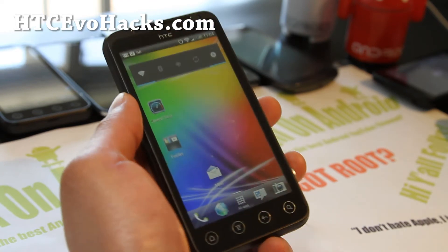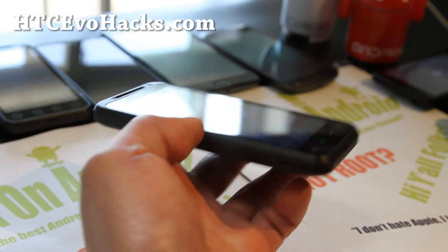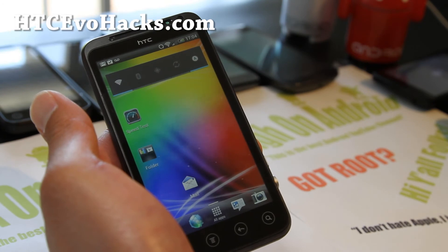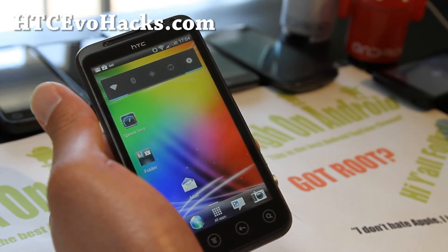It's a very good ROM for your GSM EVO. If you're still on gingerbread, it's definitely time for an upgrade. So definitely go ahead and install it and just let me know what you think. Just go try it out, otherwise you're missing out.